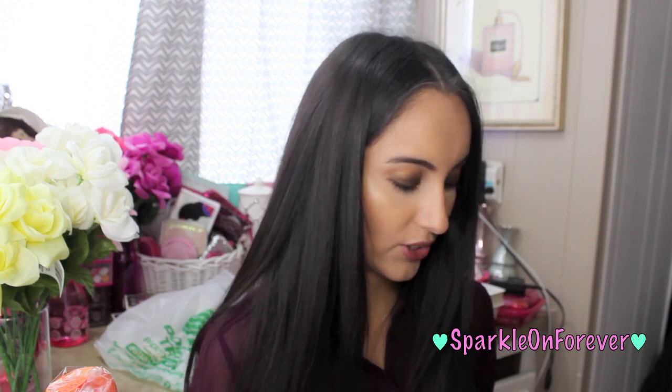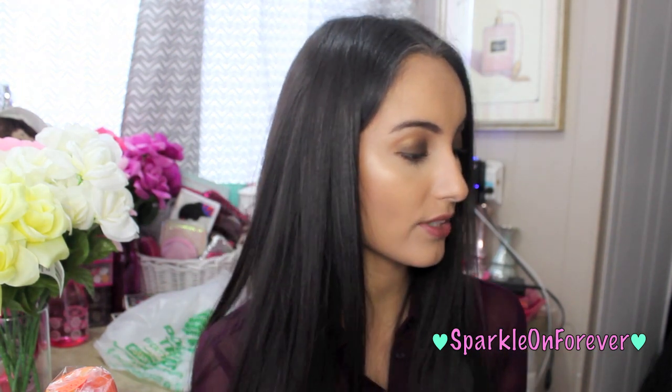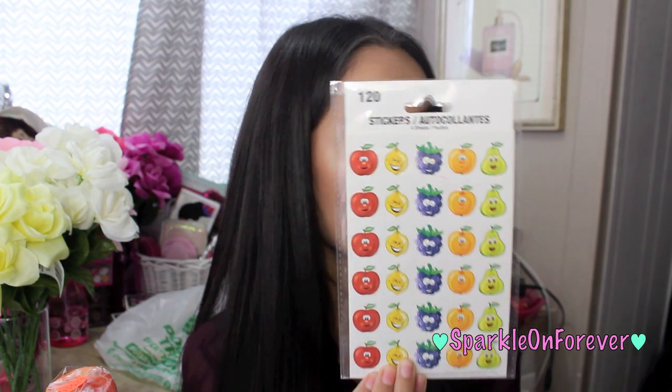More stickers — I found these laser poster stickers which are just the alphabet. It comes with four sheets and it's reflective. The fruit stuff is totally in right now, so I went a little bit crazy on the fruit stickers. I got these ones — it has apples, lemons, grapes, oranges, and pears.